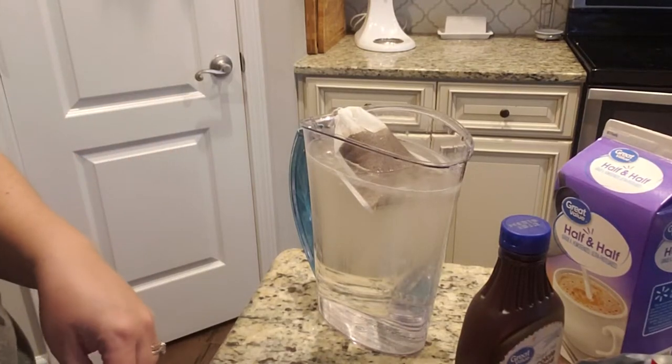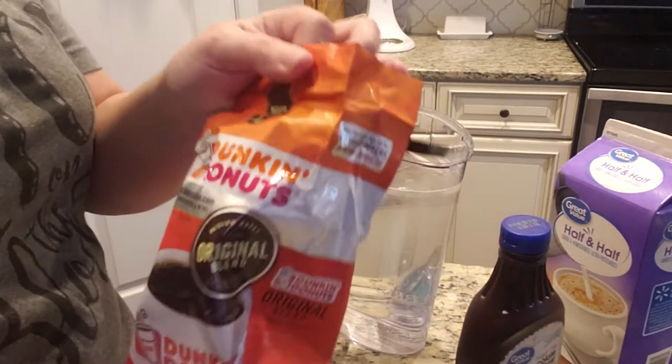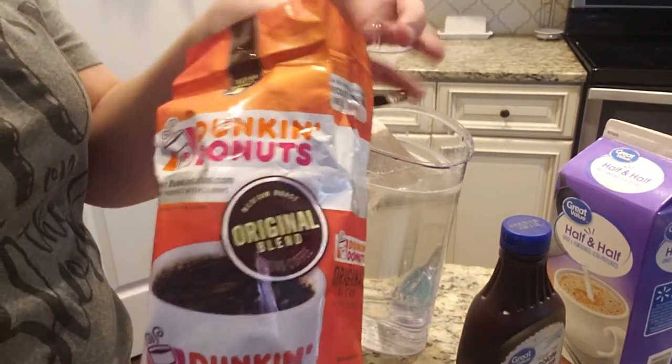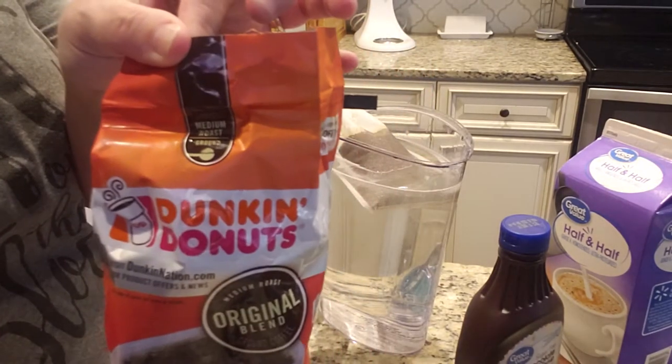Today I'm going to show you how to make iced coffee. I'm using Dunkin' Donuts Original Blend — it's just ground coffee. I get mine off of Amazon. It's a medium roast.